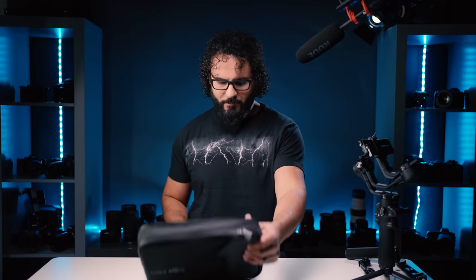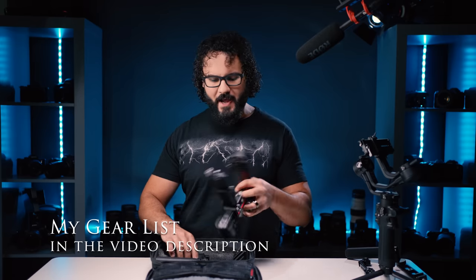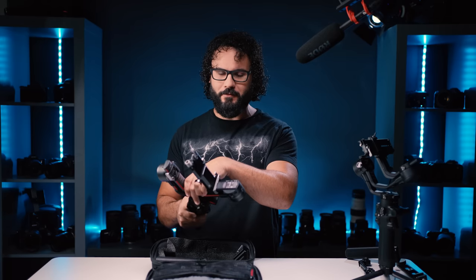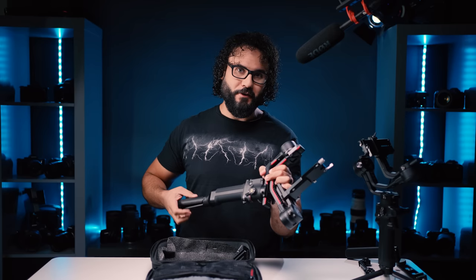I promise you guys are going to open up this bag and think that you bought the wrong gimbal, especially if you're used to the DJI Ronin S, the original one. And that's because there's no way that a gimbal this powerful — more powerful than the last one — should be this compact and lightweight. It is absolutely crazy.